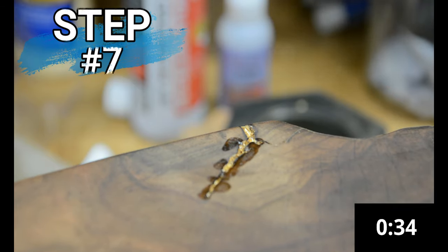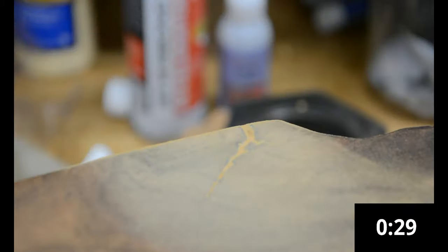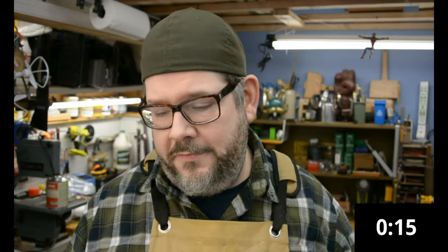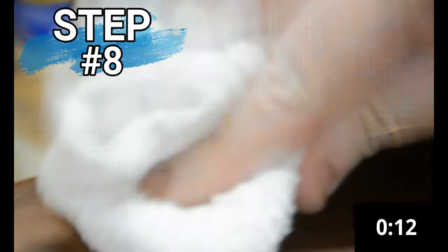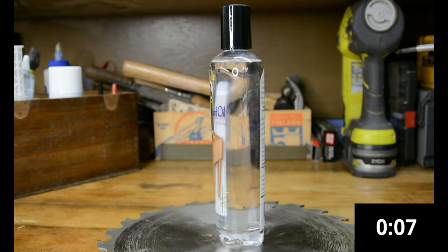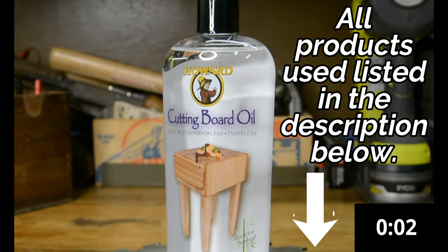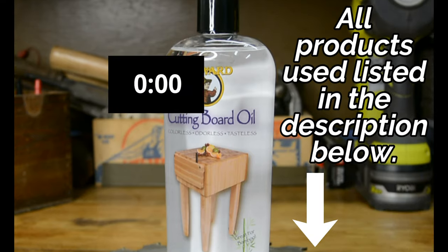Step seven is to sand the entire area flush. If you've got glue on the outside of the crack, that's not a problem — you can take care of it now. Use a very high grit; I used 440 and it worked absolutely perfect. You're sanding off any glue on the surface and any gold above the crack, just bringing everything flat. Step eight is to add oil to the wood to bring out that beautiful, rich color. I used Howard's cutting board oil — it's a food-grade mineral oil, keeping chemicals out of the home.